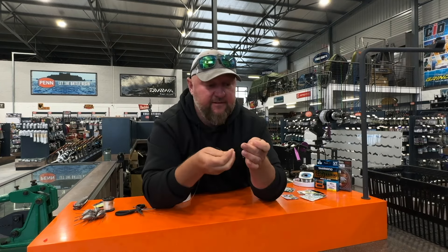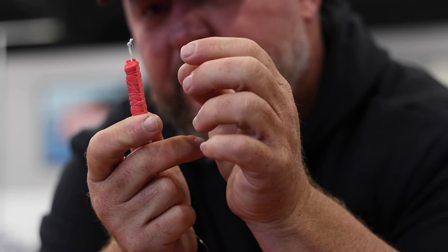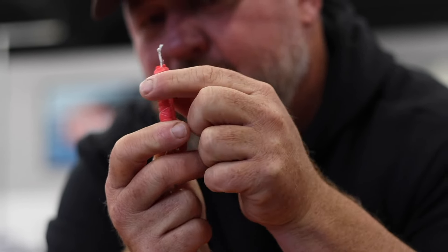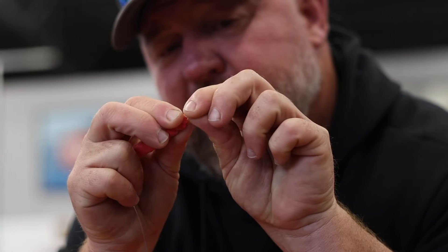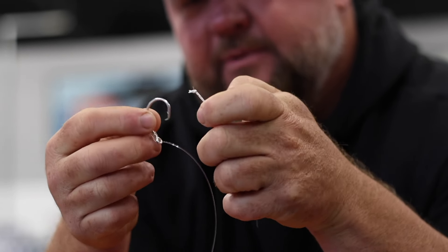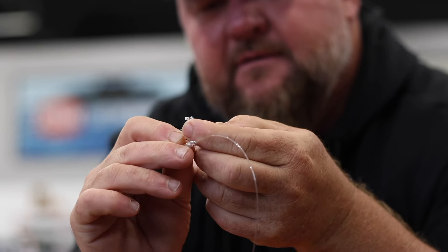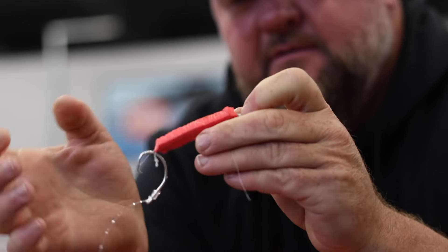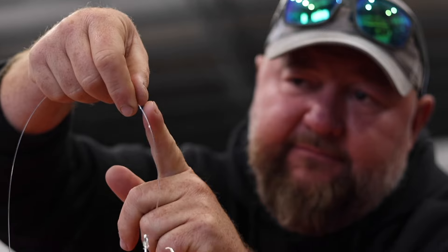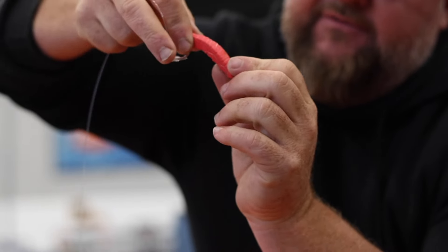Now we're going to add the dingle dangle to the hook trace. There's a little knot just to prevent the hook from sliding out. What I'm going to do is take the Dacron and push it towards itself so it pops open and fluffs open a bit - creating a nice little opening. Then I just take the circle hook and pop it in there, pull it through, and it's in. So that'll be your 0.80 diameter hook trace with a snell knot, 6/0 Mustad tuna circle, with a soft dingle dangle.